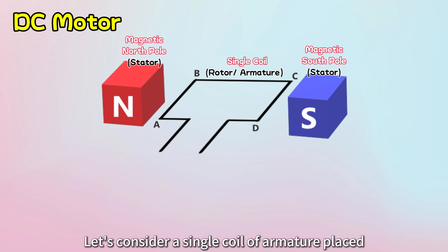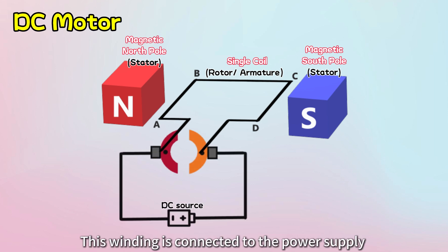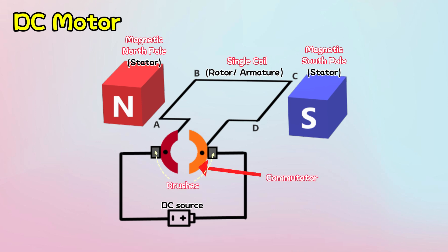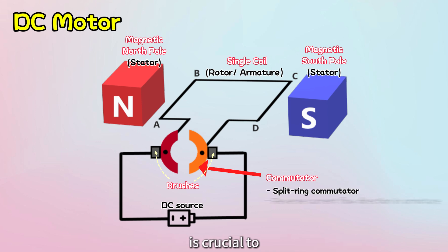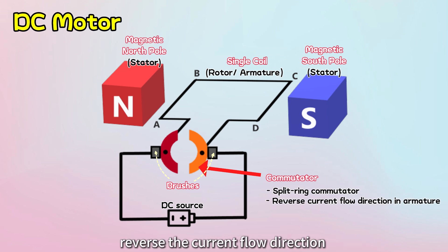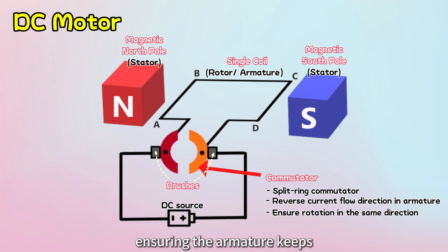Let's consider a single coil of armature placed between two poles of a permanent magnet. This winding is connected to the power supply through a commutator and brushes. The commutator, known as a split-ring commutator, is crucial to reverse the current flow direction in the armature winding, ensuring the armature keeps rotating in the same direction.